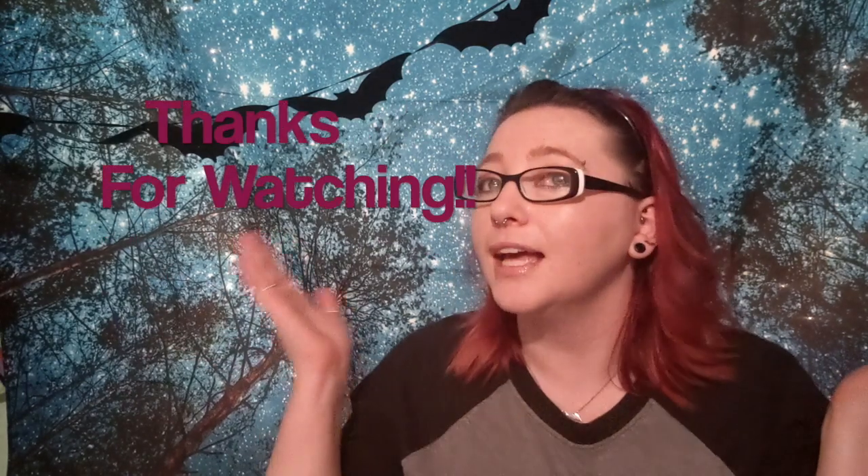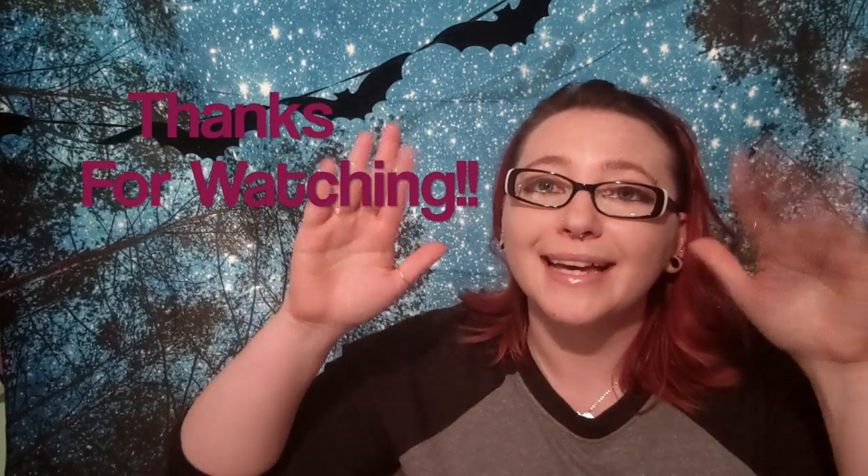If you've done stuff like this, leave me a comment or tag me on Instagram — I'm on there a bit more. Remember to hit that subscribe button if you want to keep seeing stuff from me, and I will see y'all next time. Thank you so much for watching and I hope y'all have a lovely rest of the week!